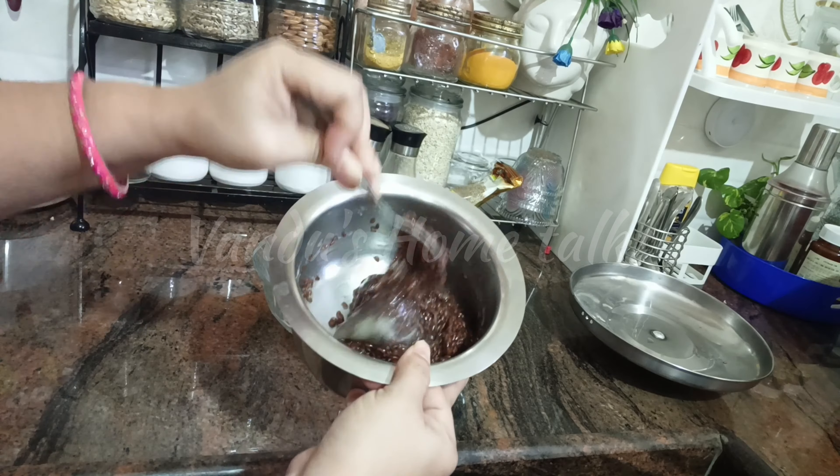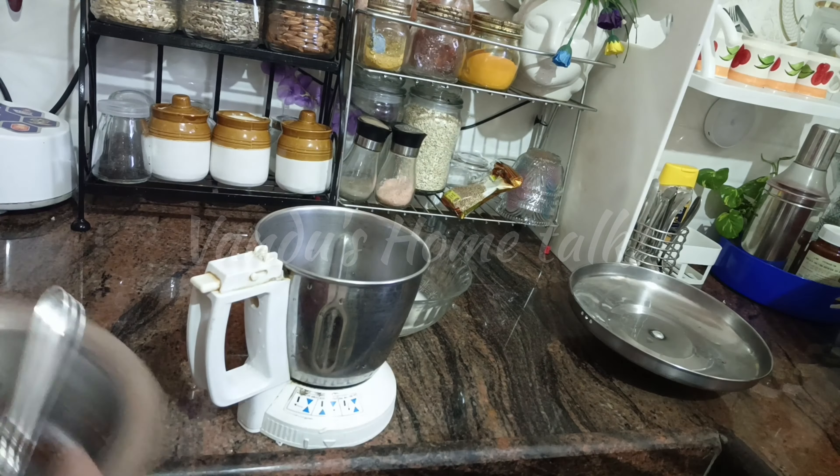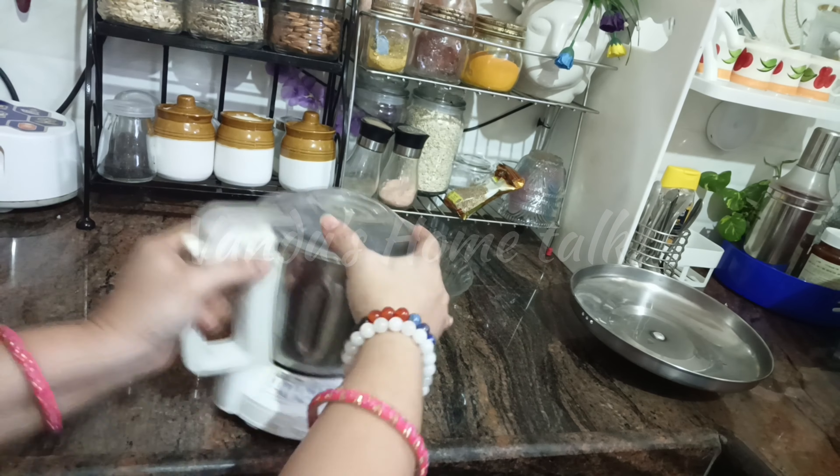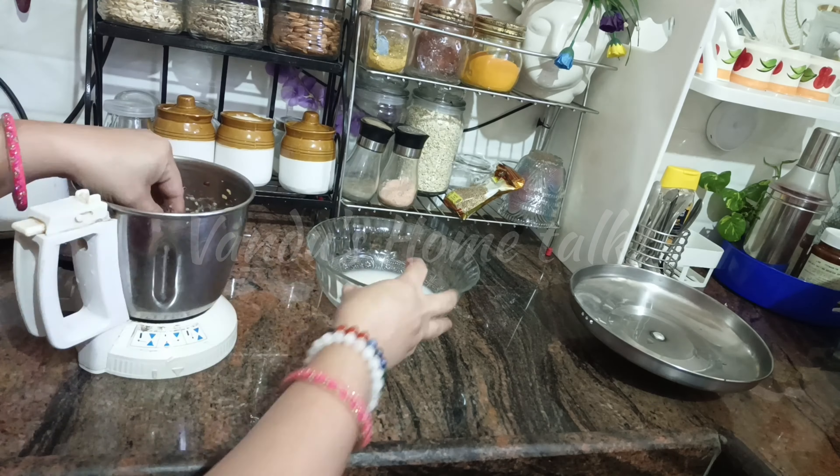We will boil it with flax seeds. I am going to grind it with a fresh fat. I am using coconut milk, tea tree oil, and rosemary oil.